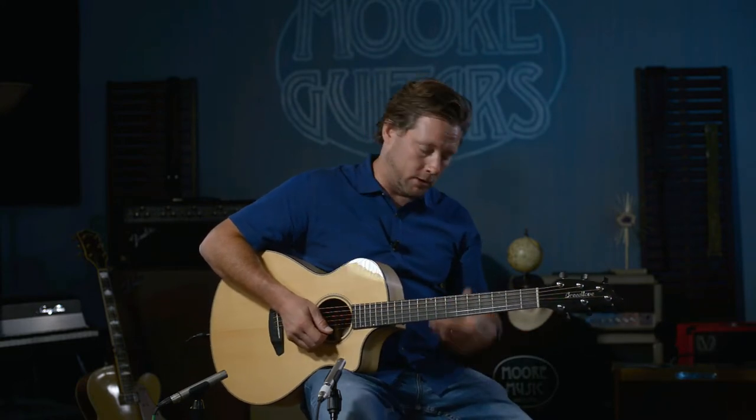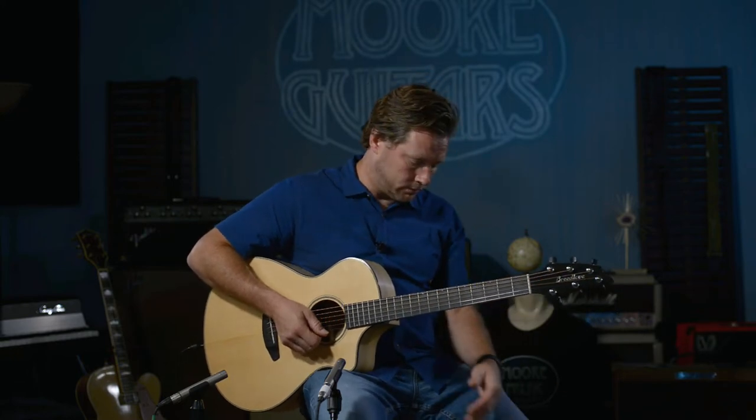What we're going to do now is I'm going to play a little bit through a looper and then Larry will work his magic on the video and let you hear a little bit of back and forth on that. So let's make it happen.